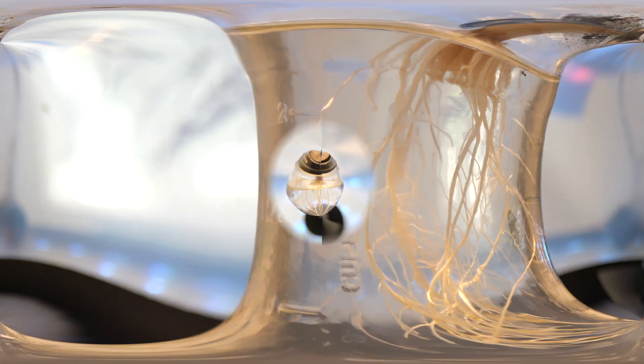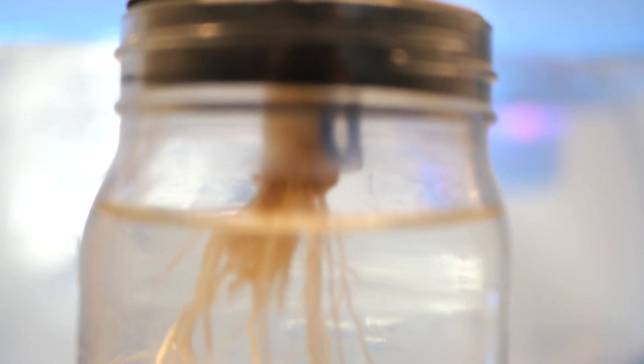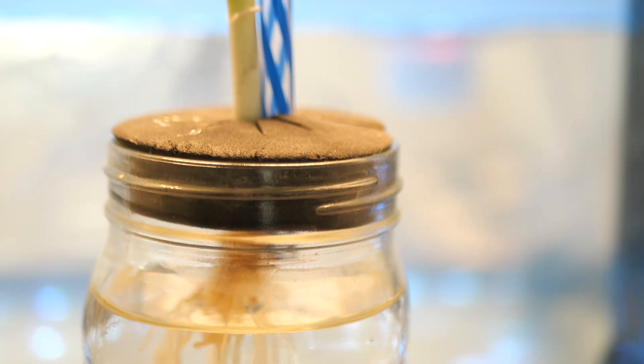I also found these plant collars to be useful when propagating — the baskets just don't work as well in this application. The seal should never be airtight on a kratky setup, so I cut a small straw and fit it near the stem to allow airflow to the roots.